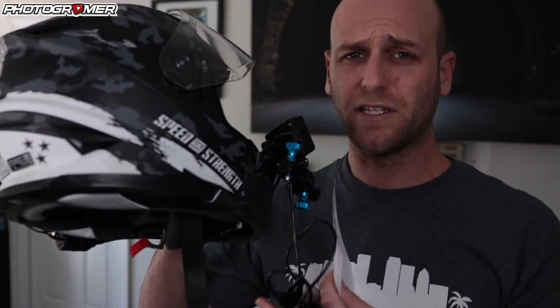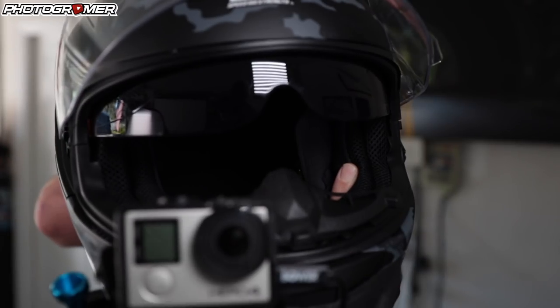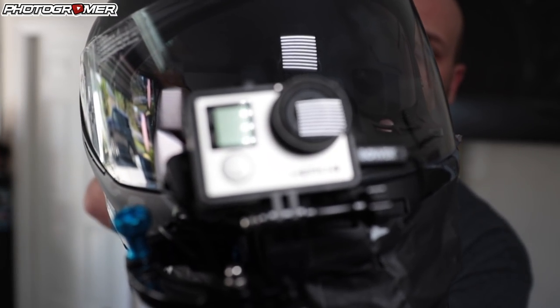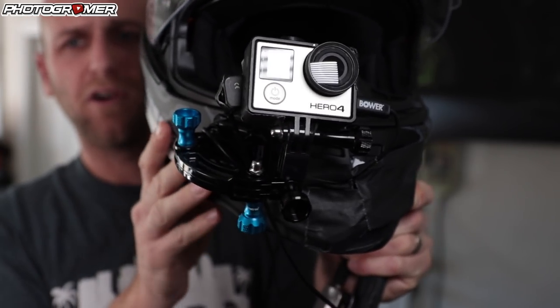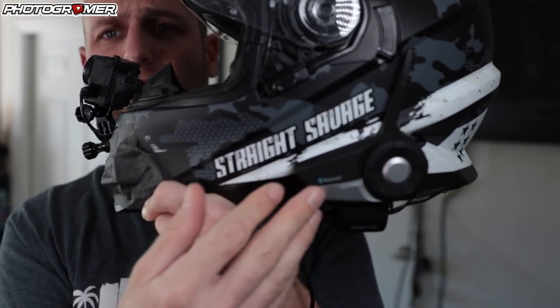Moving on to the helmet — I have a Speed and Strength straight Savage SS1600. It's a really clean helmet. It has that dual option visor which comes pretty much all the way down. So if you want to go clear during nighttime riding and daytime, you don't have to switch out your shield, which is a great option. I have the GoPro mounted on the front, and the black you see is just gaffer tape that keeps all the wires down. My Sena is on the side and all the wires are just tucked inside. I always say support the companies that support us — Speed and Strength supports us.